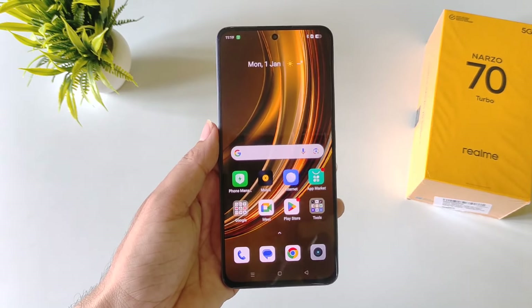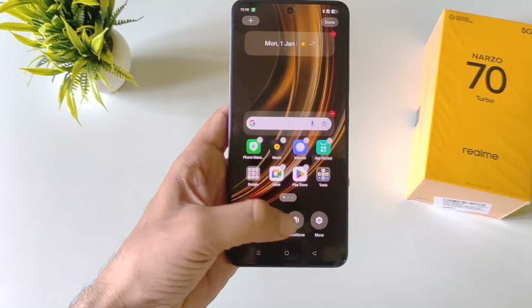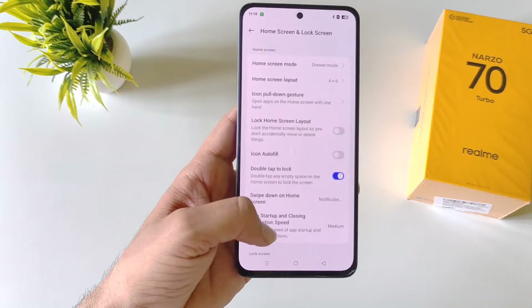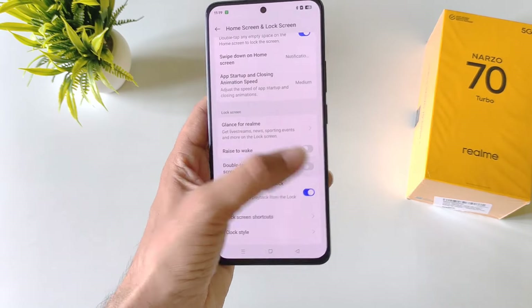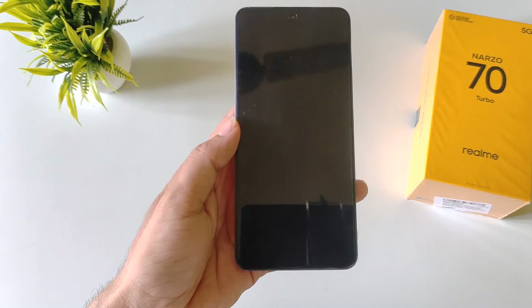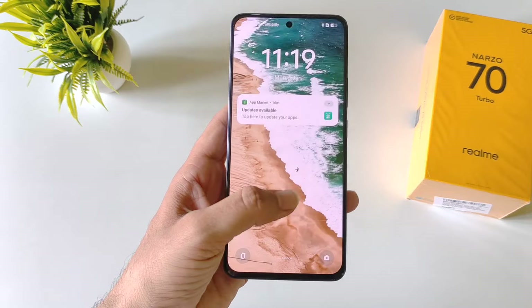You can also enable double tap to lock and double tap to wake your screen. To enable this, tap and hold on the home screen and click on more. There you will see the option of double tap to lock — enable it. Scroll down and also enable double tap to wake or turn off screen. Now whenever you are on the home screen, double tap on the empty area to lock your smartphone, and if you double tap on the locked screen, it will wake your screen up.